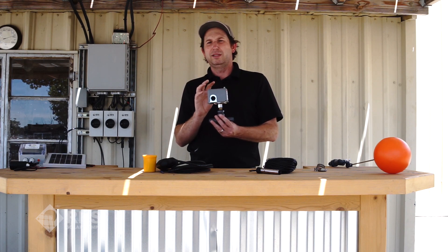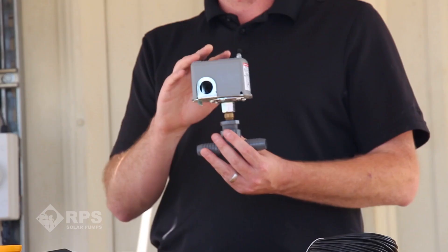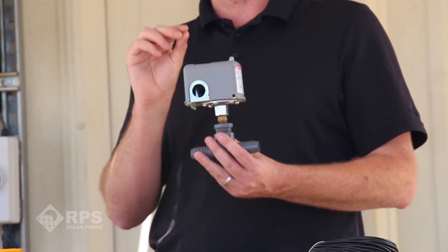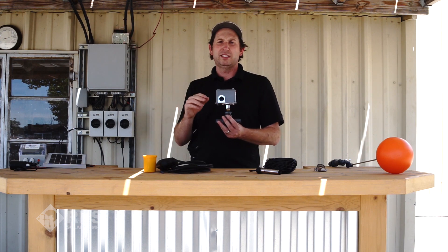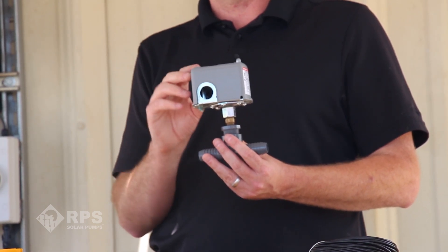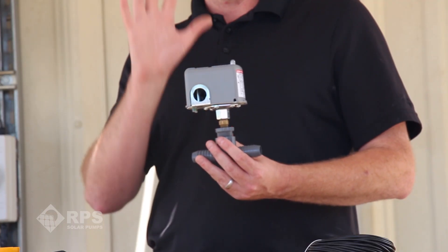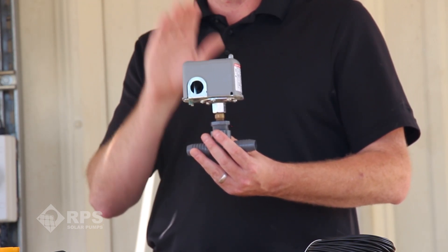One of the downsides is this requires a little bit of tweaking to sometimes get to work reliably. If you have any sort of leak in your tank full shutoff then you're going to cycle on and off frequently, so you want to make sure all your fittings are tight and you don't have any leaking. The other thing is if your tank is located higher than your well head then you need to account for the pressure it takes to pump from the well head up to your tank — you may need to adjust the screws inside in order to dial it in for your exact application. But the great thing is there's no wires required, so once you get this set up it's just going to run and use the pressure inside the line in order to tell the pump when to turn on and off.